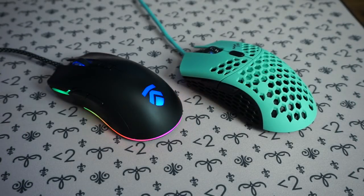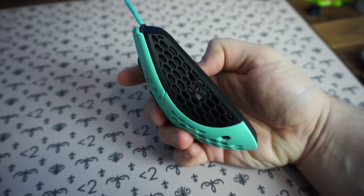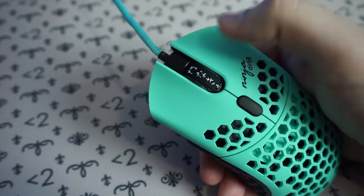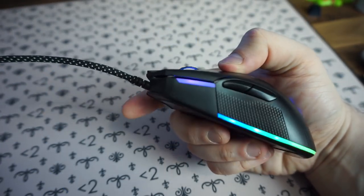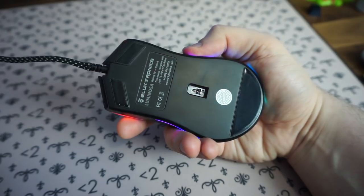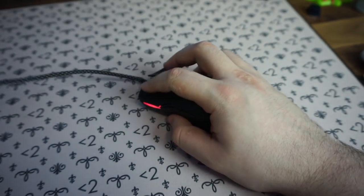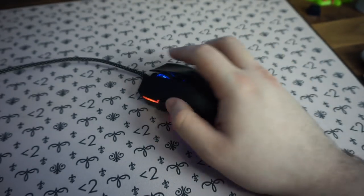When putting both mice side by side, the very first thing you're going to notice is the cosmetics. The Air 58 Ninja — I have it here in Cherry Blossom Blue — has a nice matte finish of blue on top and black on the sides. Each scroll wheel is unique because no two are the same, which makes your mouse a little more special. The Luminosa, on the other hand, is a plain black mouse but it has RGB — very vibrant and easy to customize — so you can easily match your setup's lighting scheme, unlike being stuck with just blue or red on the Air 58.